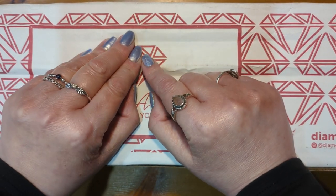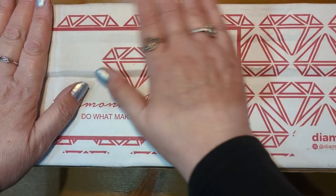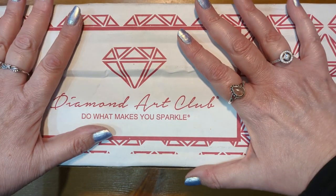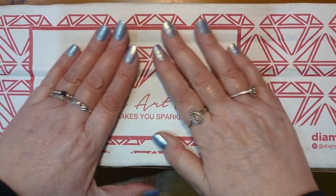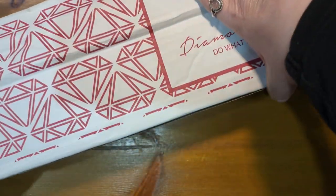Thank you to those of you coming back. Today's video, as I say, is an unboxing of a kit from Diamond Art Club. I've had my eye on this since it was released and I did order it pretty quickly after release. I've had this for a while waiting to be unboxed, so yeah, really really looking forward to having a look at this with you today. So let's dig in.